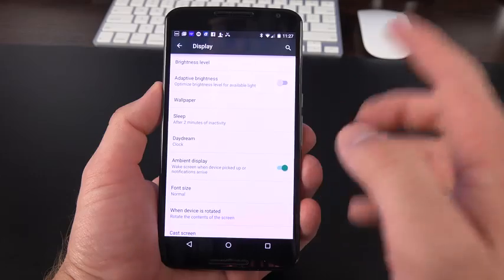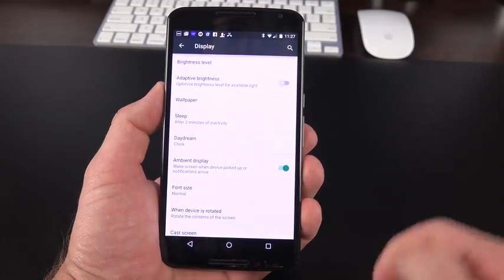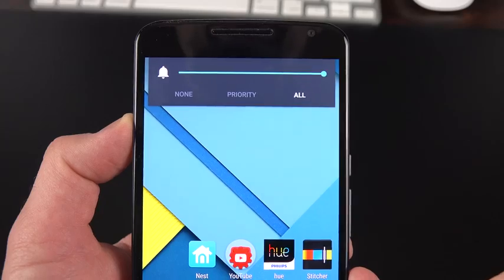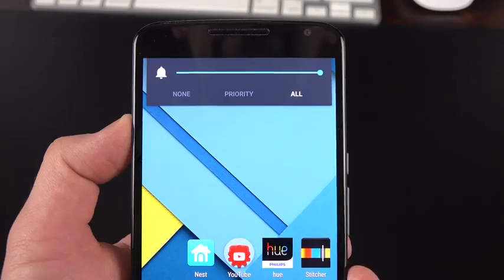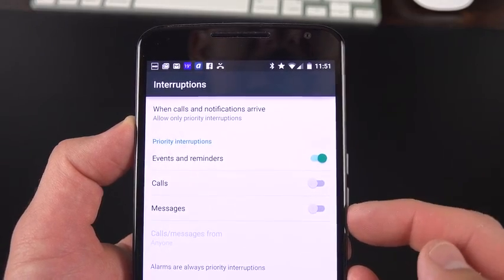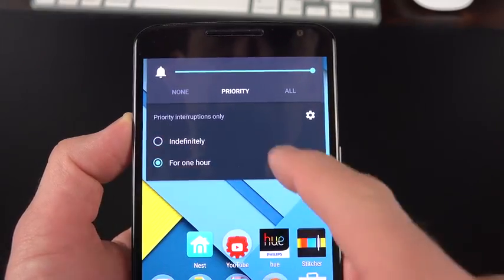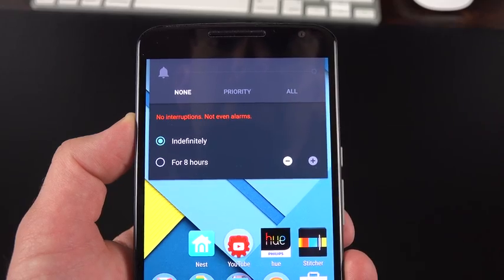Under Display, you'll find adaptive brightness, which is on by default but can only be toggled from here, not the drop-down shade. Under Sound and Notifications, there are independent controls for media, alarm, and ring volumes, vibrate for calls, interruption settings, and ringtones. When you press the volume button, you can control do-not-disturb features — you can receive all notifications or set priority notifications for specific events, calls, or messages, and set specific days and times for this to activate automatically, or set a duration from 15 minutes up to 8 hours.